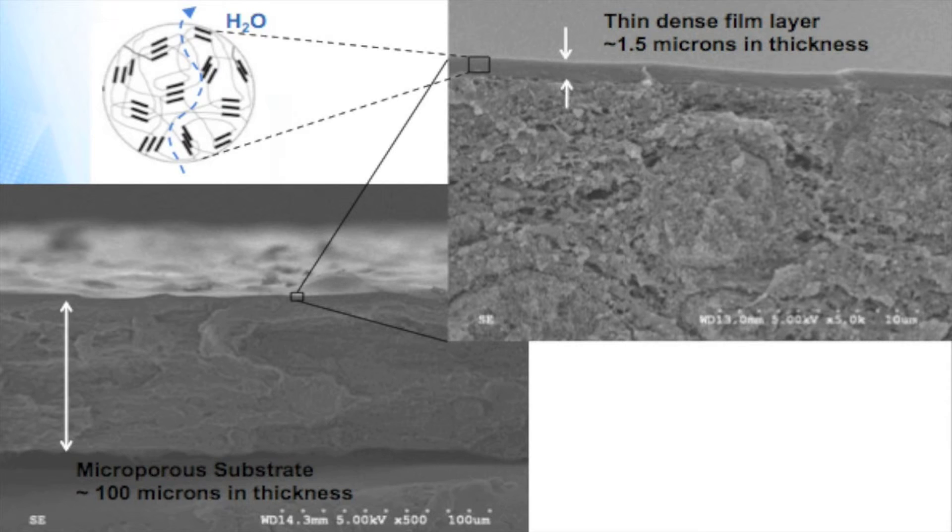In order for water vapor, but not other gases and contaminants, to transport, we take advantage of the unique chemical and physical properties of water. Water has both a high level of solubility in certain polymers, so we can get more water into the selected polymer layer quicker.